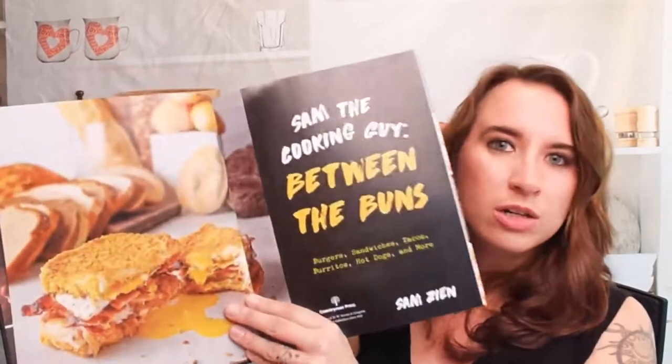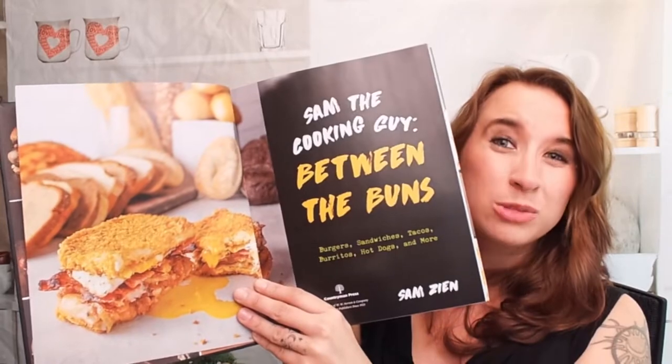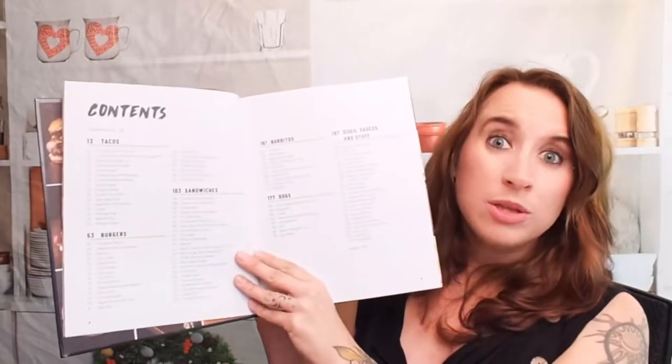And sandwiches, too. It took me a long time to get on the sandwich train, but I'm starting to really dig grilled sandwiches or paninis, stuff like that. So let's look at some of the table of contents here. We start with the best tacos.